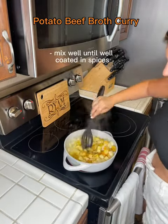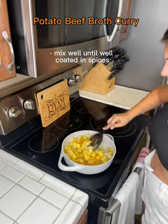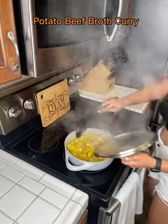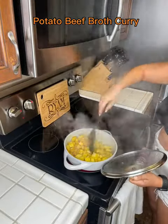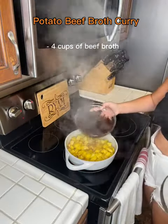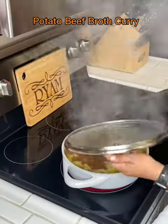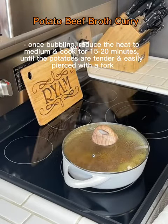Make sure you mix them very well so they all get coated. I then allowed them to cook for a few more minutes. I allowed the potatoes to brown up a little bit. And then I added the beef broth that I had sitting in my pantry. Don't allow anything to go to waste. Then I let it simmer for about 15 to 20 minutes.